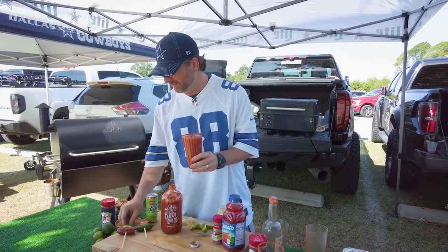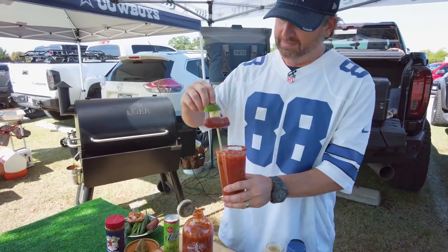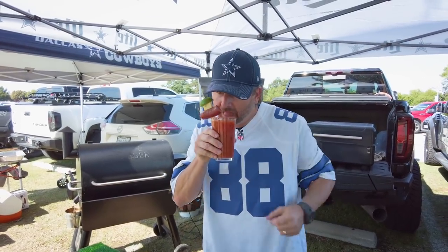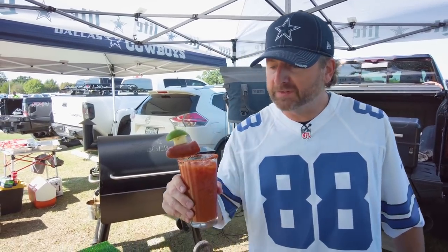What are we going to garnish with? How about a Texas smoked sausage, some Jack cheese, and a lime? I'm going to give this one a taste test. That's super good.